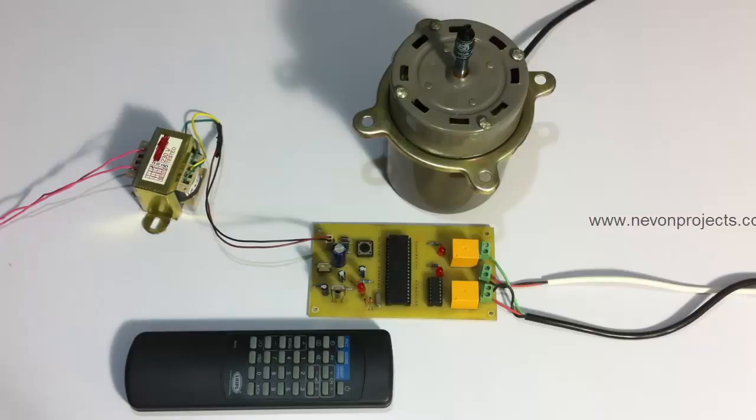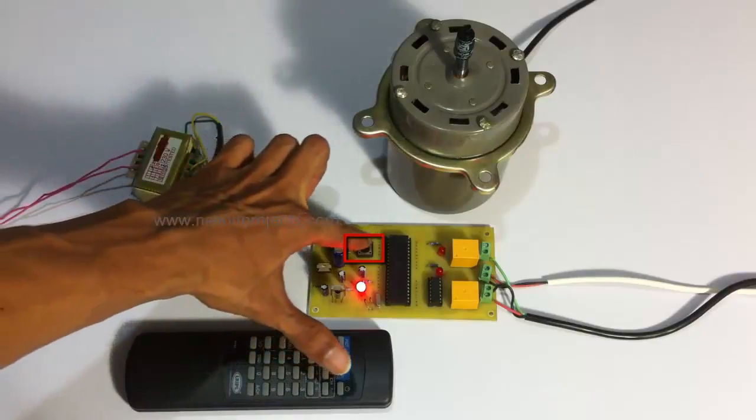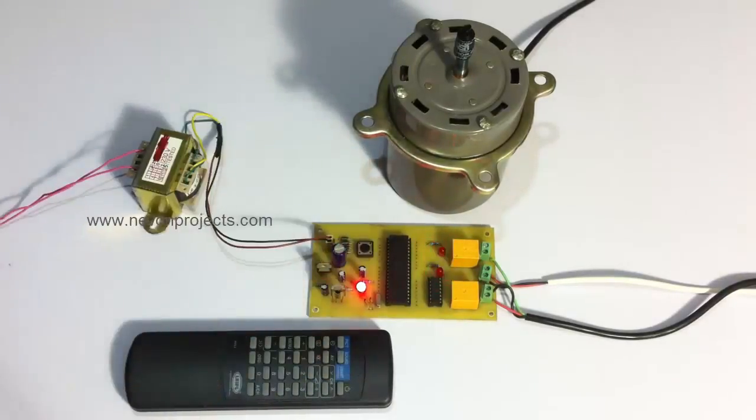Now let's see how the system works. Let's turn on the system. The system has now been turned on. This is the reset button here, which is used to reset the system.